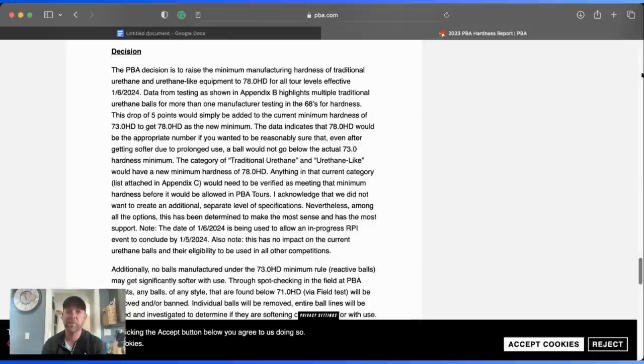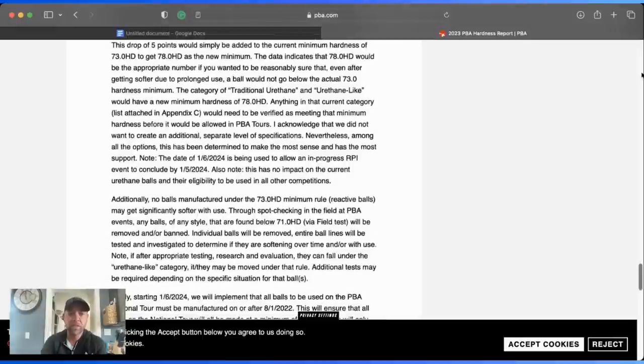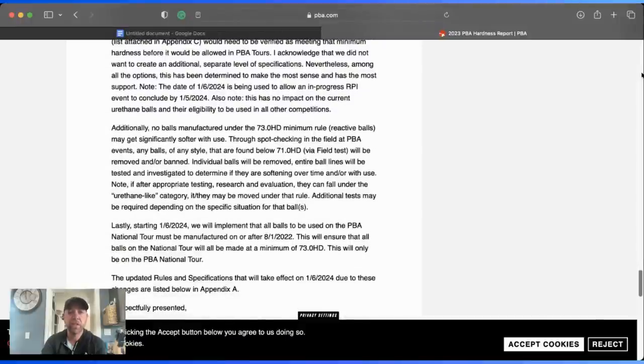Now the question is how many guys without ethics will soak their bowling ball to get it lower — I can't imagine that being an issue. Additionally, balls manufactured under the 73 hardness are no longer allowed. Reactive balls may also get softer with use. When spot-checking in the field at PBA events, any balls of any style found below 71 will be removed or banned. Entire ball lines will be tested and investigated to determine if they are softening over time.